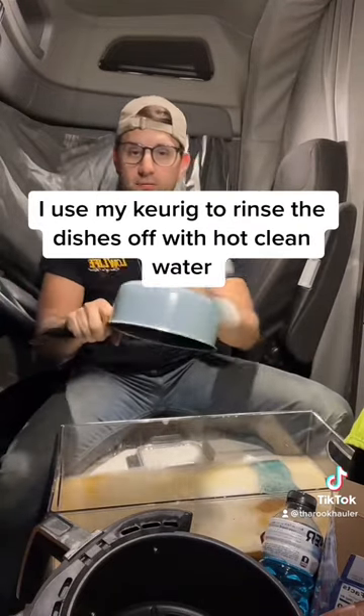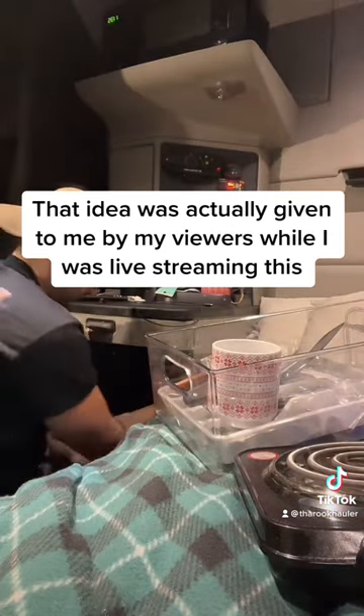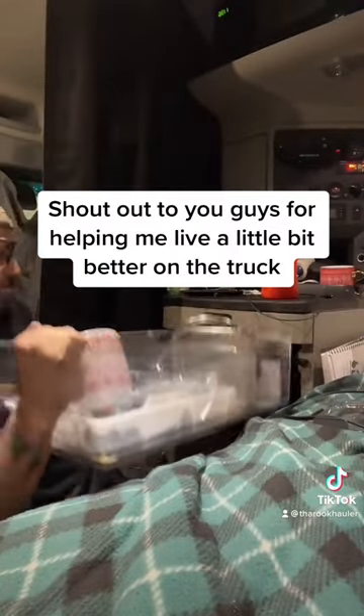As you guys can see, I use my Keurig to rinse the dishes off with hot clean water. That idea was actually given to me by my viewers while I was live streaming — shout out to you guys for helping me live a little bit better on the truck.